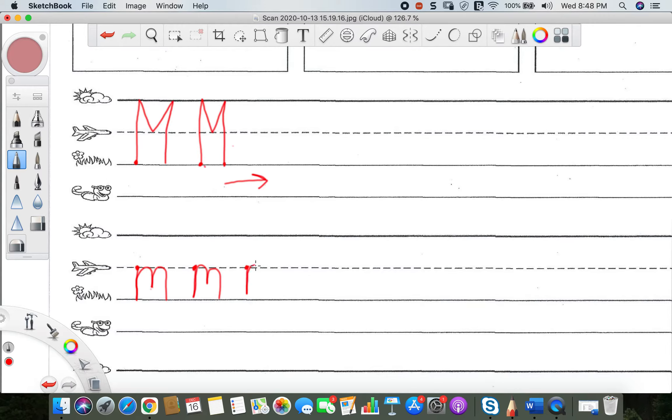So down, bounce up and over, stop, up and over, stop. You're going to start and end at the grass line. So go ahead and keep on writing your lowercase M's all the way across that line.